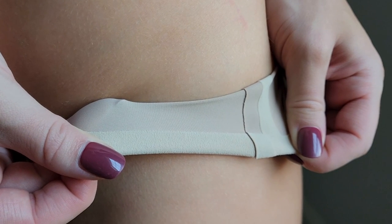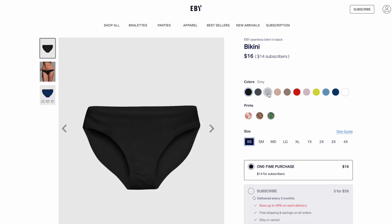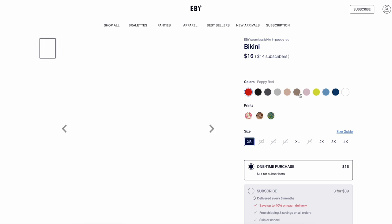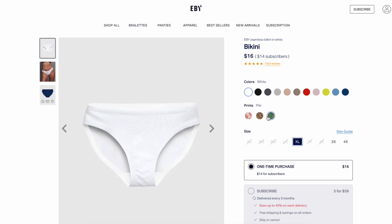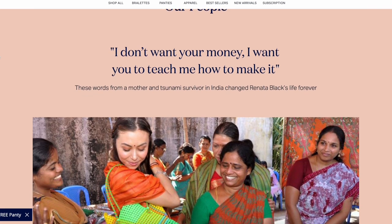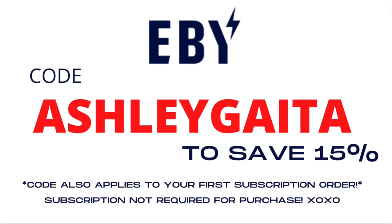Their slip-proof technology prevents slipping, bunches, and wedgies. They have a ton of color options, even really fun prints. I love sticking with nudes and blacks because they are more versatile for me. Proceeds help fund micro-loans for women trying to start their own businesses — a really great cause. If you see anything you like, don't forget to use code ASHLEEGATA at checkout to save 15% off your order.